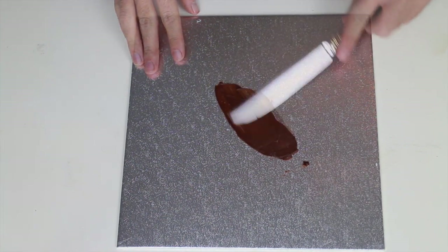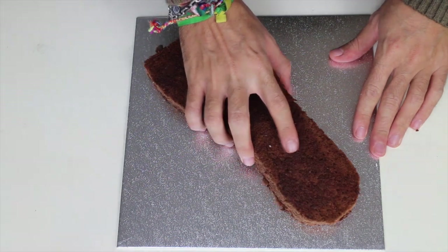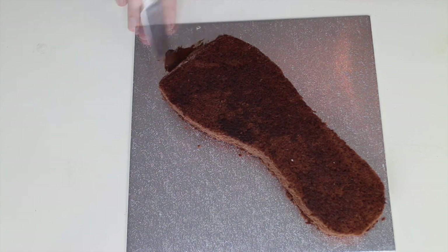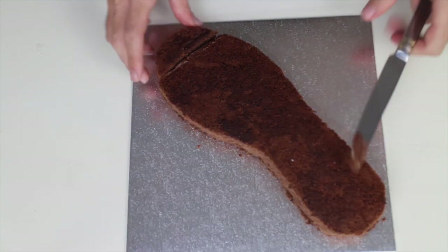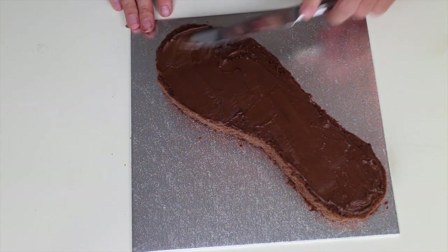Put some buttercream on your serving plate and place your first layer. Put a thin layer of buttercream on top and continue layering your cake.